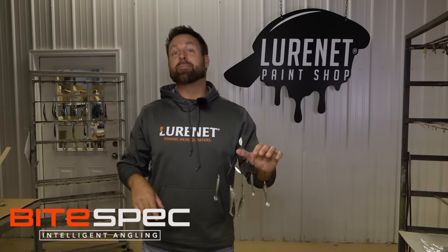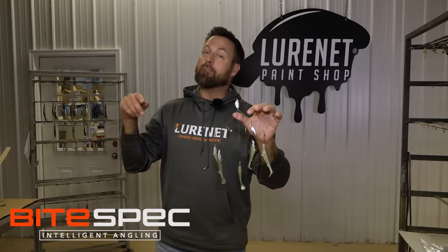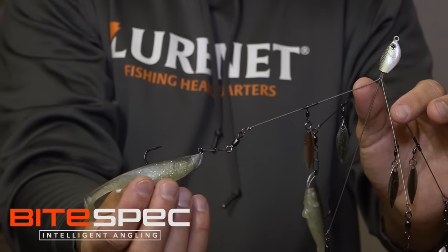Hey guys, we're back at LureNet again talking about the Yum Flash Mob Jr. If you haven't heard of this bait, dude, where have you been, man? We've sold literally millions of these things.